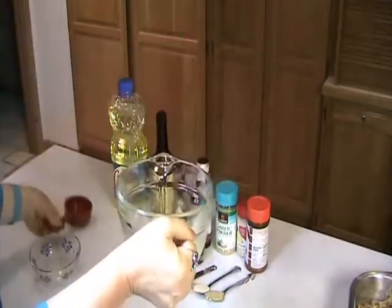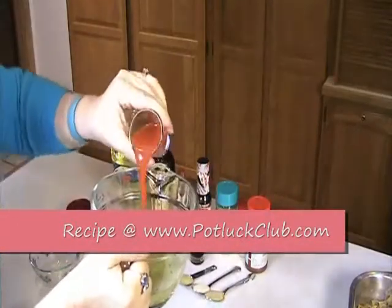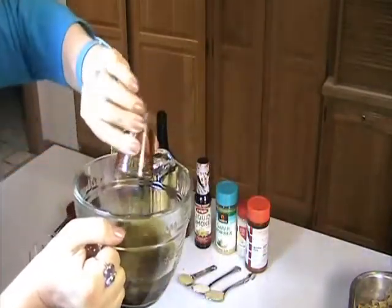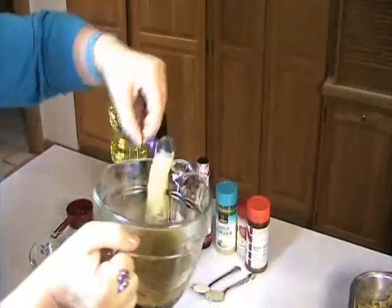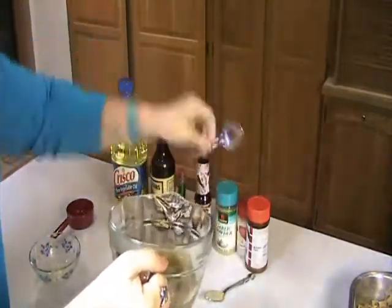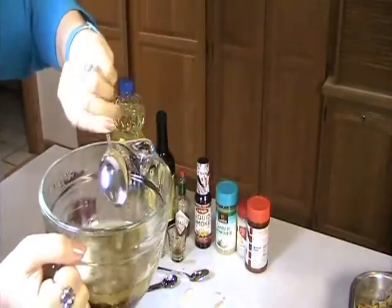Then we're going to take a few tablespoons of Worcestershire sauce, a couple of three tablespoons of Tabasco sauce, and then we're going to take another two tablespoons of liquid smoke, and we're going to follow that up with a teaspoon of garlic powder, onion powder, and seasoned salt. We're going to mix that up. This is what we're going to put right on our cereal snack.